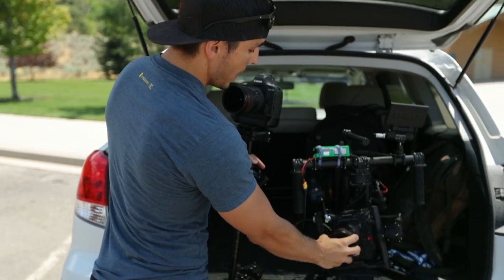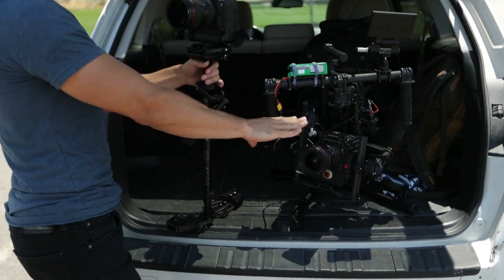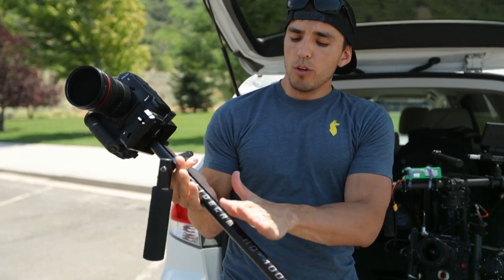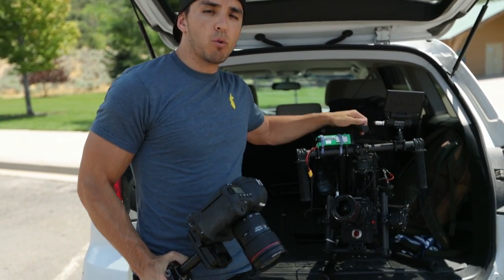Today we have our Red Weapon, which does not have autofocus — it's completely manual. We also have our 1DX Mark II, which does have the dual pixel autofocus system. We're also going to be using the GlideCam, a 3-axis gimbal — here I have the Movi M5 — and we'll do some on a tripod, some handheld, giving you a good variety of situations.